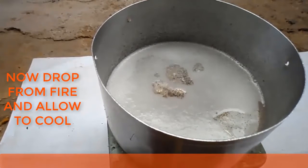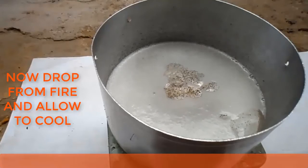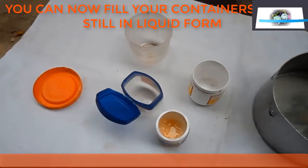Now you can drop the mixture from the fire and allow it to cool. Fill your containers while in liquid form.